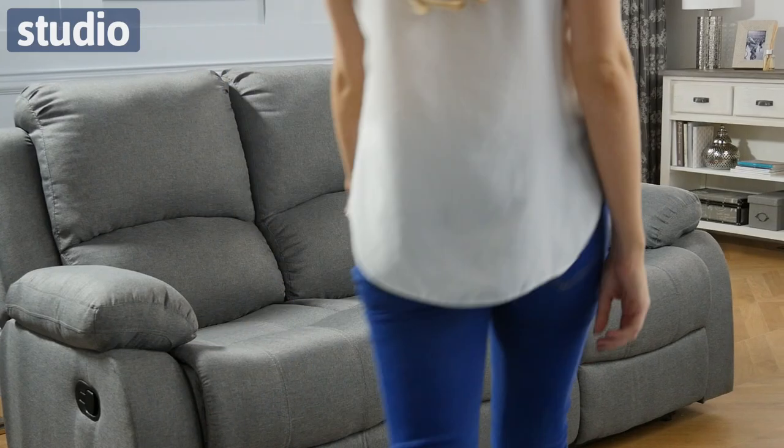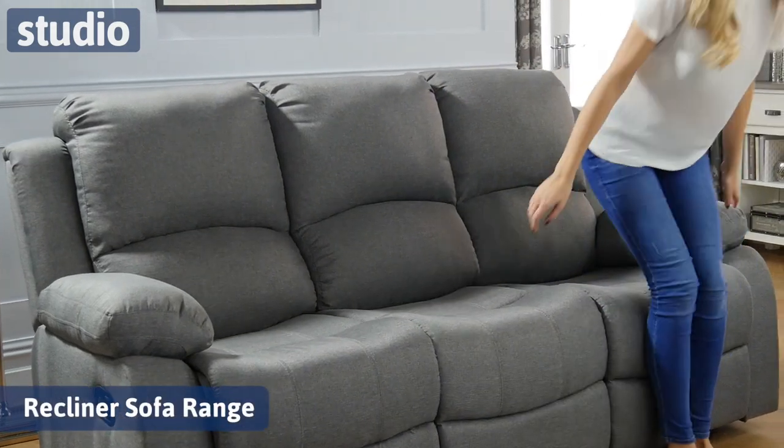Hello and welcome to Studio.co.uk. I'm Chayez and today I'm going to be introducing you to the recliner sofa. This is in a fabulous grey shade and it's really easy to use.